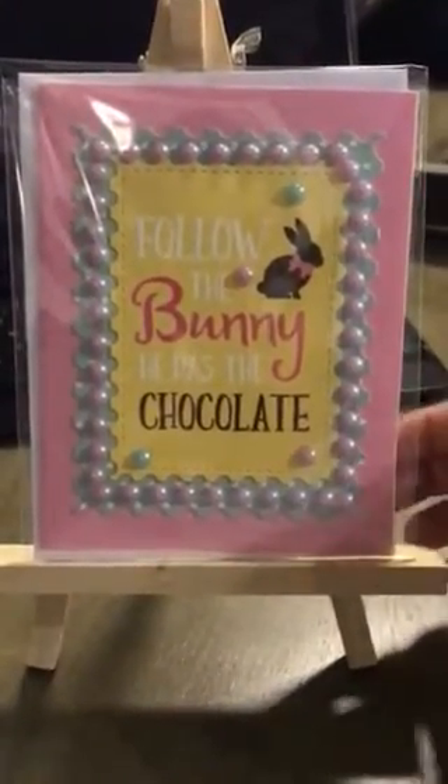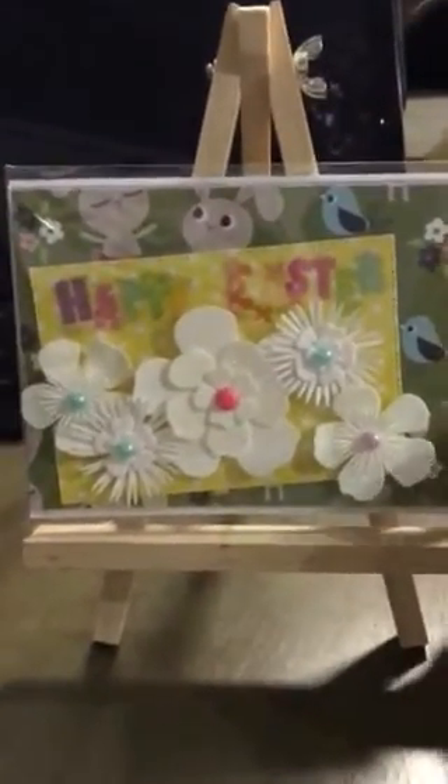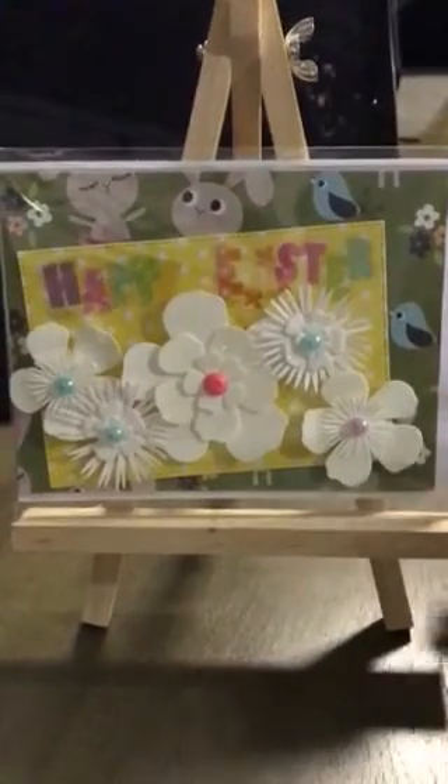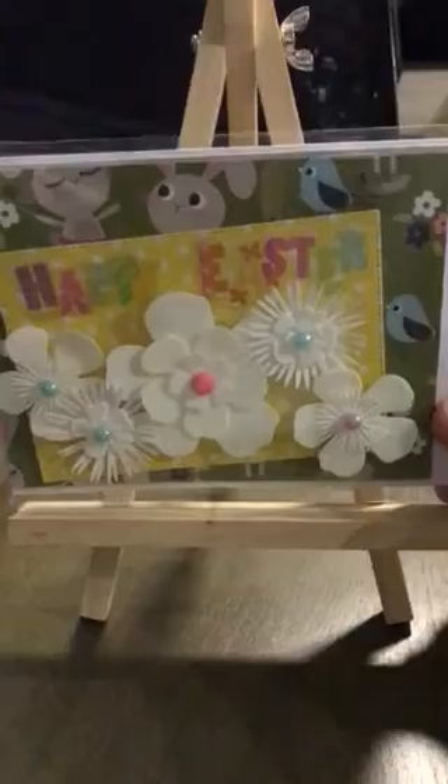This is Follow the Bunny — he has the chocolate. How cute is that? And then these, I think these are Martha Stewart flowers I got last year at Tuesday Morning when they had a bunch of Martha Stewart stuff. Really cheap. And there's that little Happy Easter sticker.